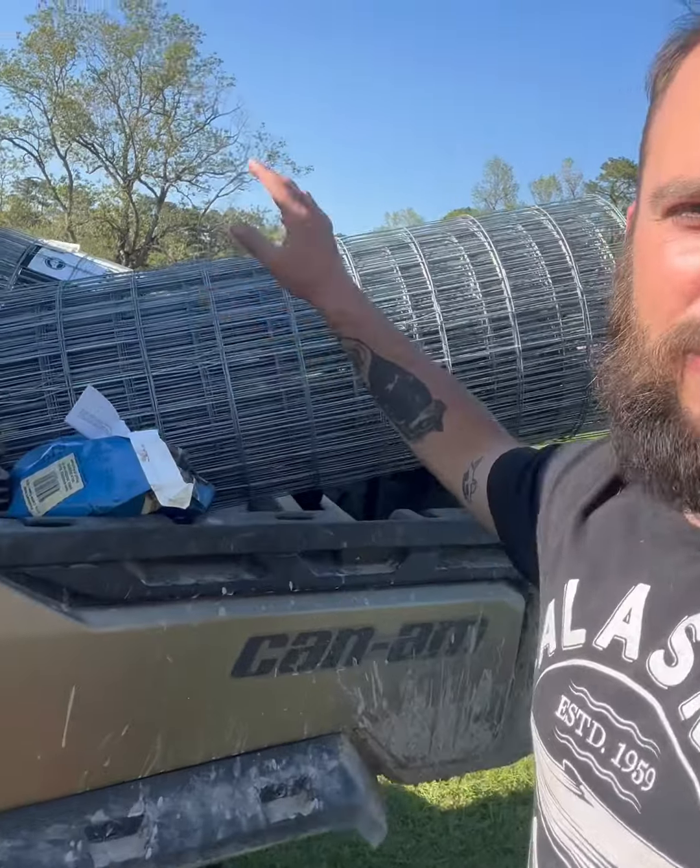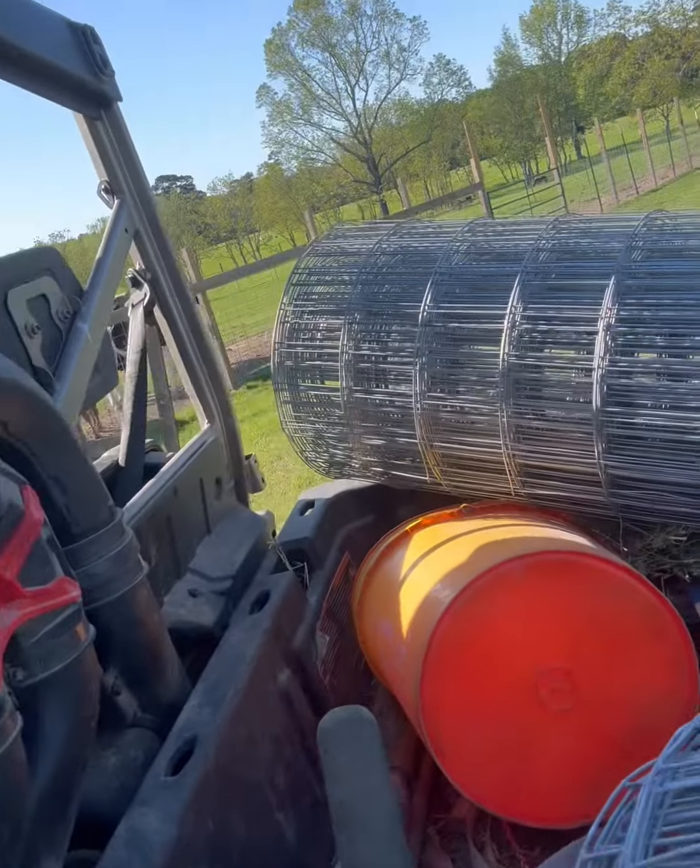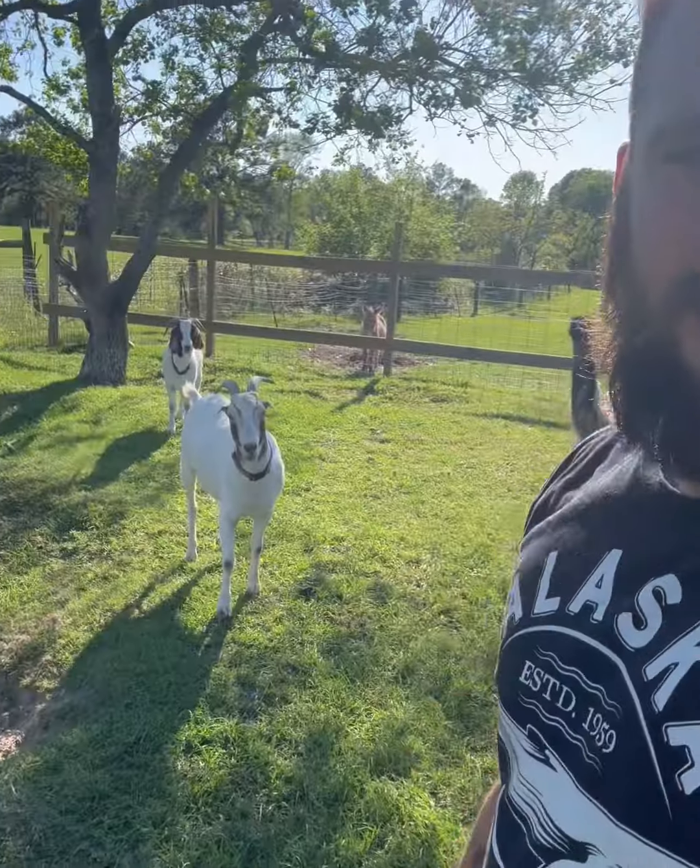Hey everybody, Life with Lissa and shirtless Jake. Guys, we're out here today. In the back of the Subaru-side we have wire, a drill, screws, two-by-fours - we have everything we could possibly need. Today we are going to fortify our goat pasture. I am so tired of Ball Goat going where she wants, of Bam Bam going where she wants.